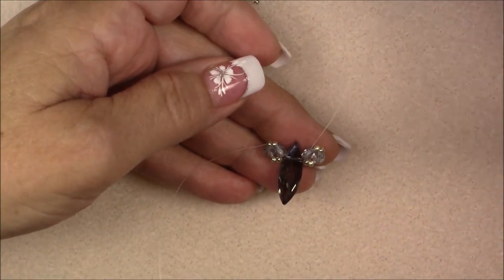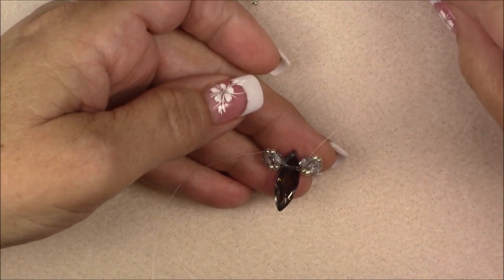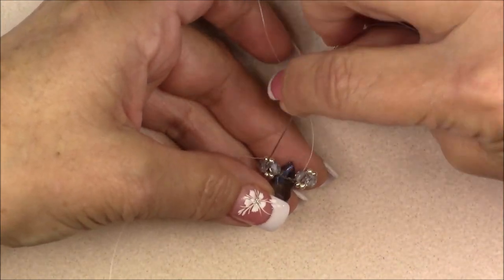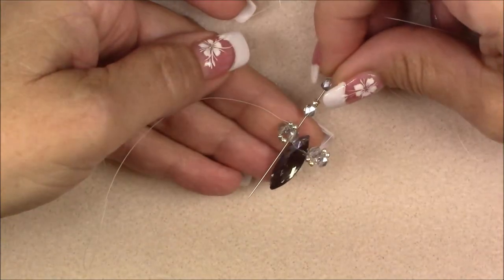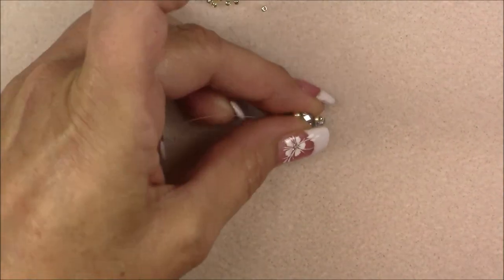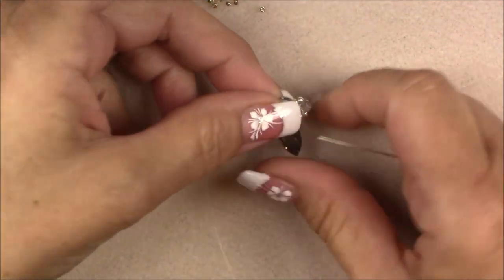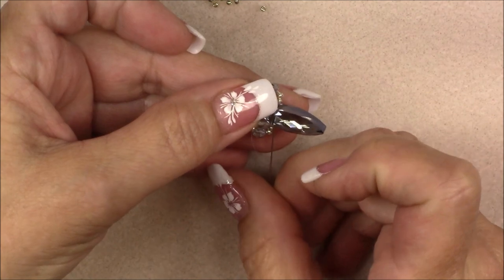Now pick up a cuboid crystal, an 8-0 seed bead, and a cuboid. Cross over the top of the big crystal and go down into the top of the crystal on the other side. Pull through. Lay it down — that's what it looks like. Now sew through the big crystal and these cuboids and the 8-0 again to secure it. Come out of the cuboid, go through the big crystal, and give a little tug.